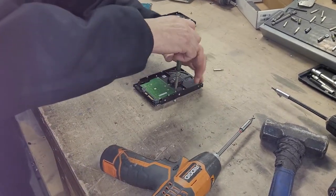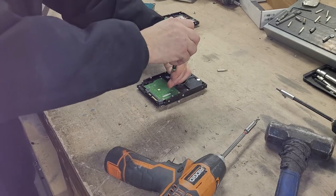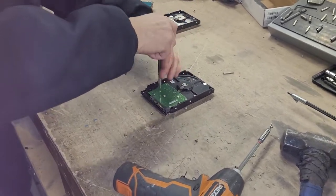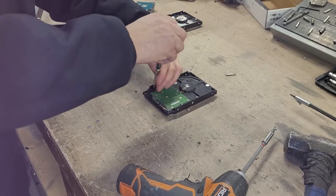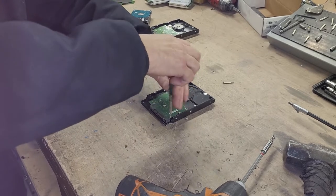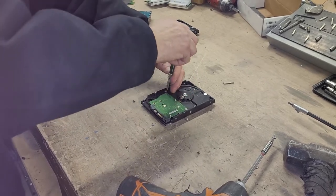I can't see well enough to see what size that was, but you can get a good toolset from like Harbor Freight, Walmart, stuff like that, or even eBay or whatever you know.